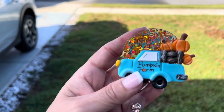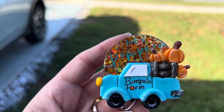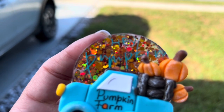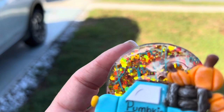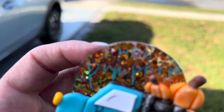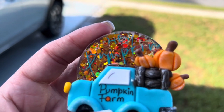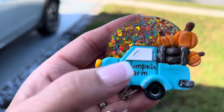Hi friends, welcome! If this is your first time visiting, welcome. If you're returning, welcome back. So today we are doing this fall badge reel. It turned out super cute. I want to see if you can see that hay pumpkin in there. I was torn between doing the hay pumpkin in black or the blue that matched the car, and I'm really glad I did the blue.